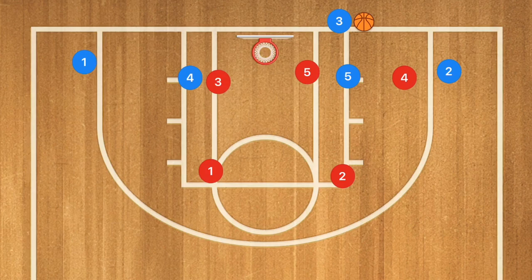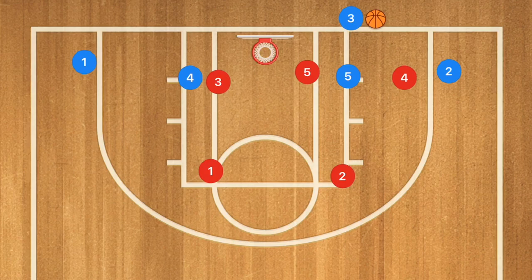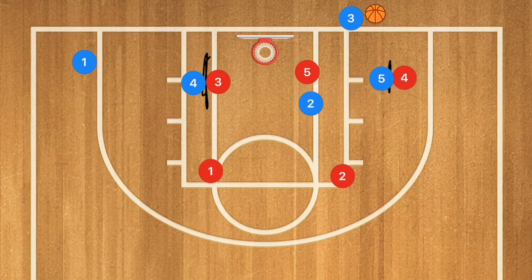This next defense is a 2-3 zone, and this is most likely how they're going to be guarding a 1-4 baseline inbounds. One option is a quick pass to player one for the shot. Another option is having player five set a screen on player four, with player two cutting towards the rim, hoping that player four fights through that screen. If player four fights through, player five needs to pop out quickly for the shot.